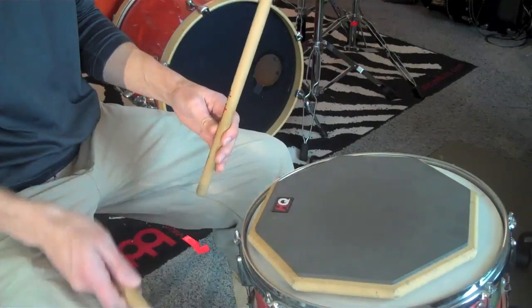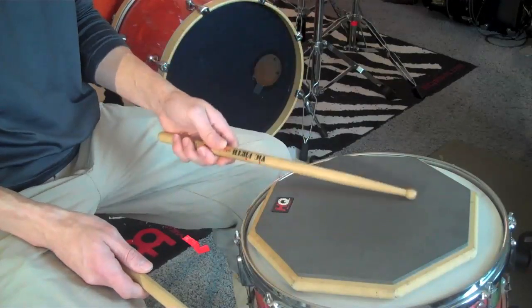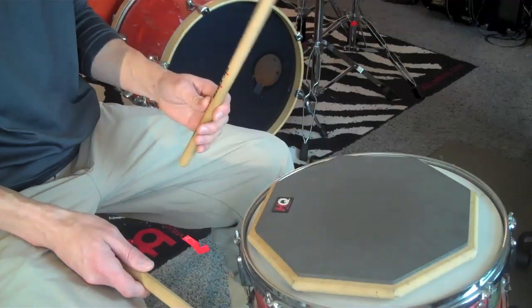The rebound from the drum head puts the stick back in the starting position. You should never have to lift the stick off the head. You're only involved in pushing down.